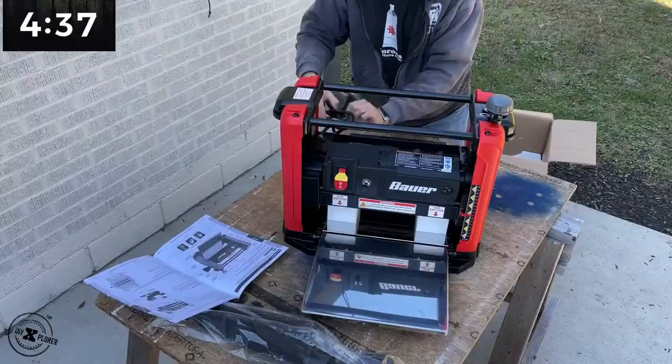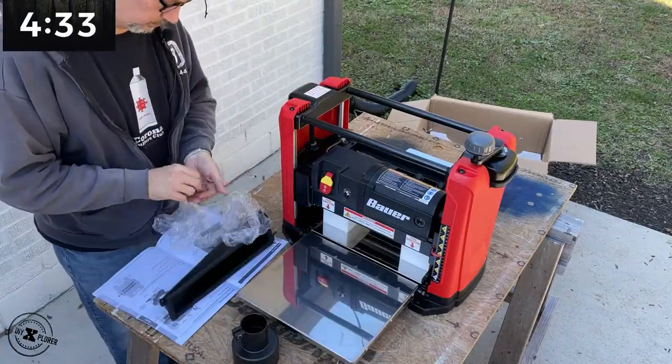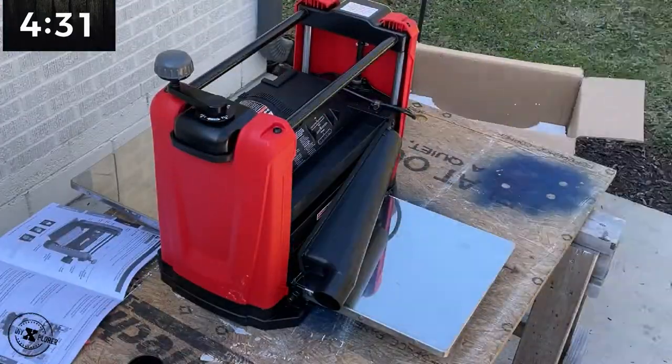This 64-pound, 15-amp beast cuts 12.5-inch wide boards up to 6 inches in thickness.